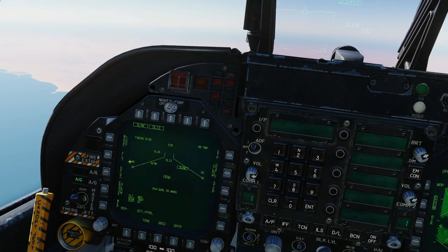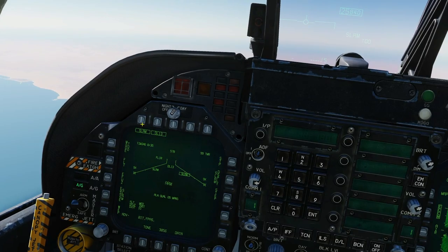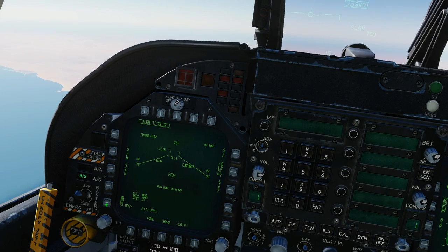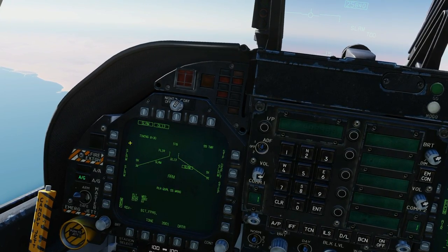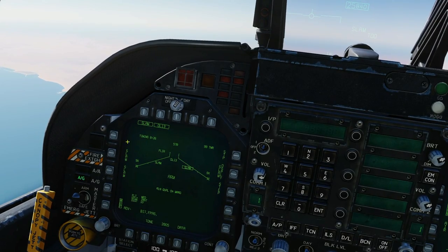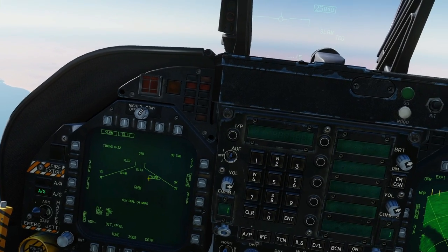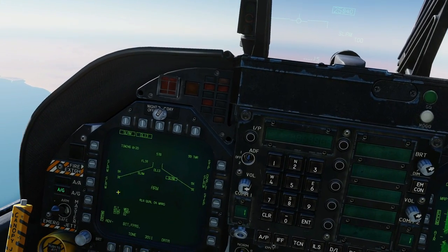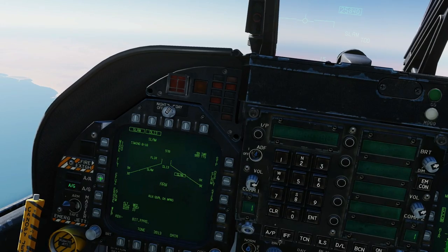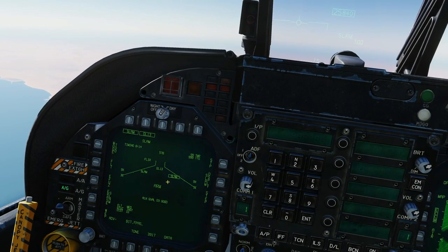Next we need to tell the data link which weapon we want to link it to. We're going to click WEP and link it to the SLAM. We could have SLAMs on left outer wing, left inner wing, right inner wing, or right outer wing. We've got right inner wing selected — station 7 — so we select that. That has now linked the data link pod to station 7 SLAM.